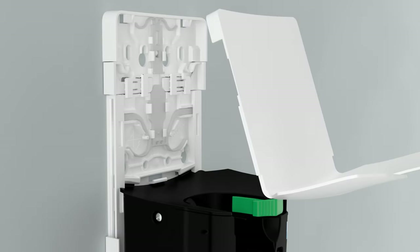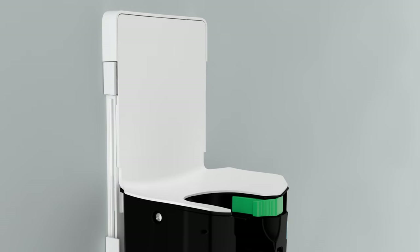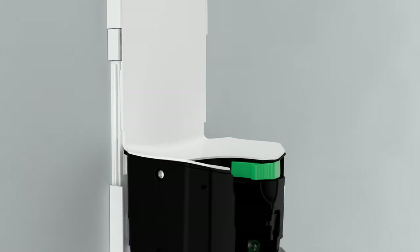Install the backplate cover by inserting the top corners first, then pressing in the bottom until you hear an audible click. Close the dispenser.